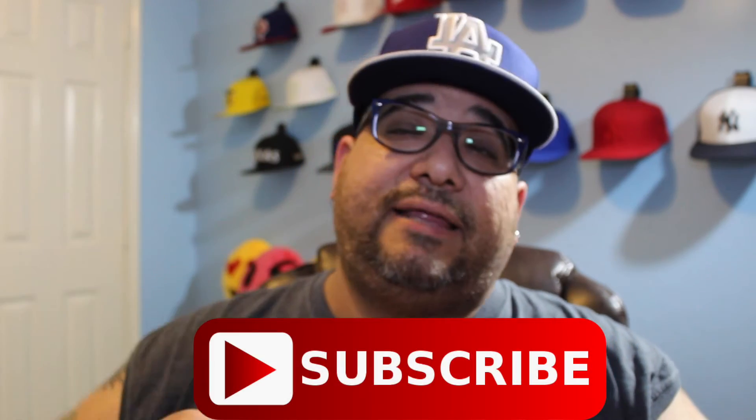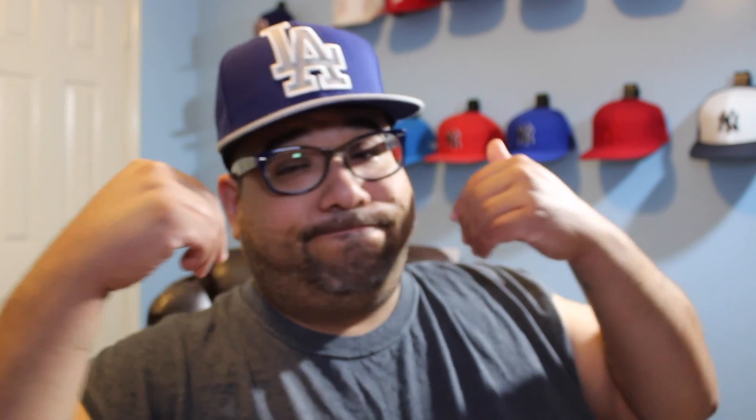That's pretty much it for this video. If you guys liked that video, give it a thumbs up. Subscribe if you're new. Comment anything below you'd like to comment. I'm Texas Yankee — this is the Texas Yankee and King Casper channel. And I'm out of here.